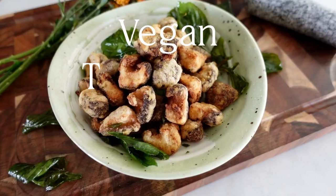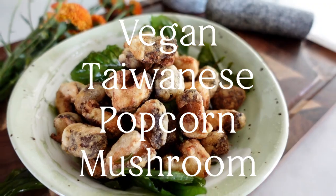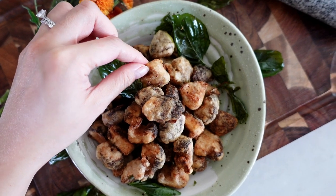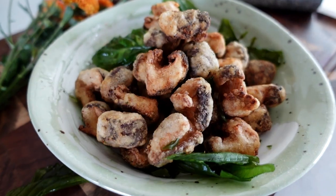Hello and welcome back to the Matara Kitchen. I'm Kat and today we are going to make vegan Taiwanese popcorn mushroom.